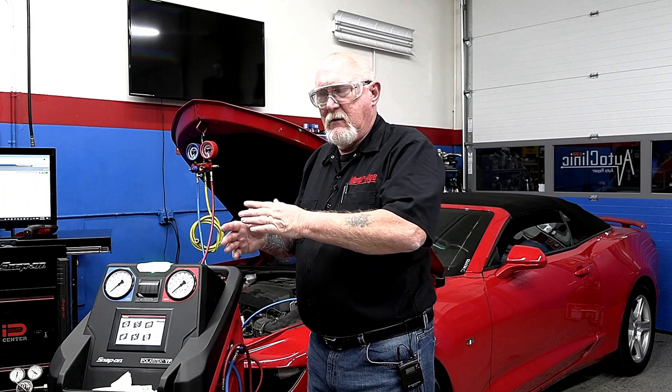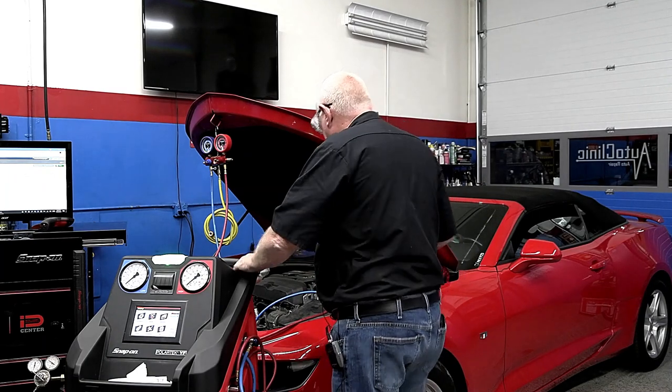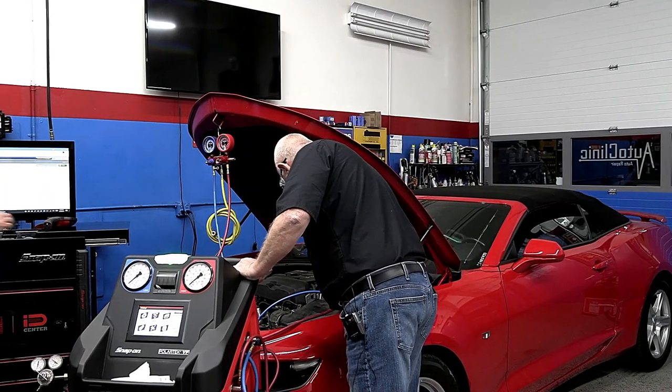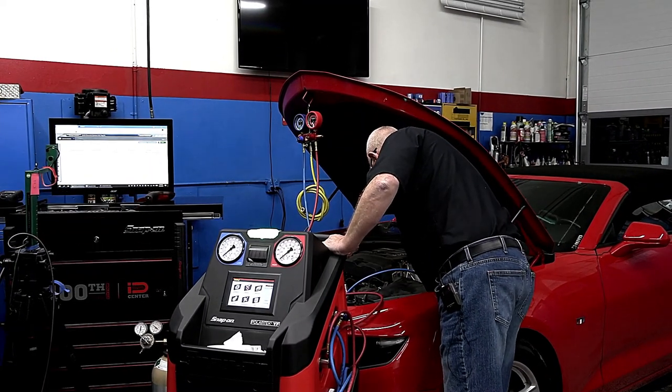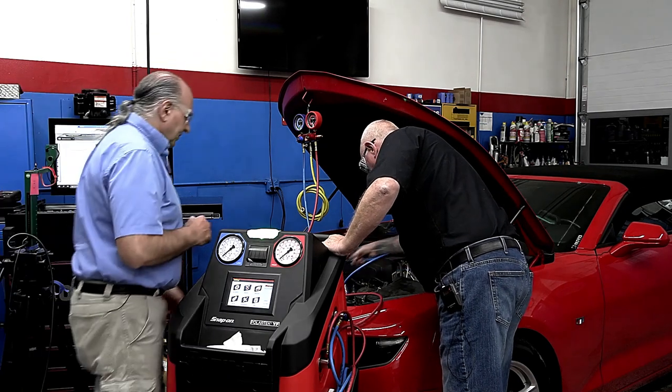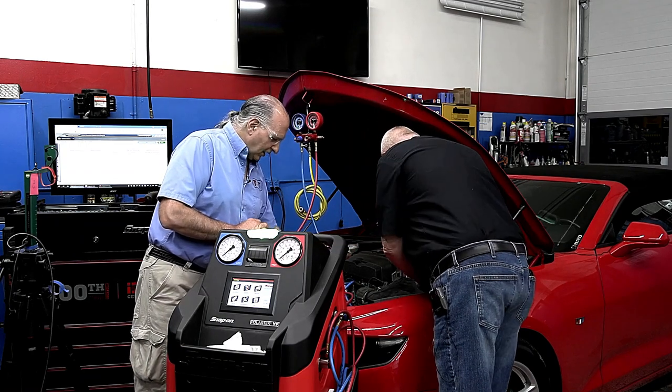We did the first step with the static pressure, we did the test results with the pressure gauge and temperature, and we compared them to the factory chart — it's telling us everything's okay. But we still have a complaint from the customer saying it used to blow colder. So something may not be right. Let me disconnect and change over here, and remember eye protection — especially since refrigerant is minus 22 degrees Fahrenheit. You don't want this stuff in your eyeball.